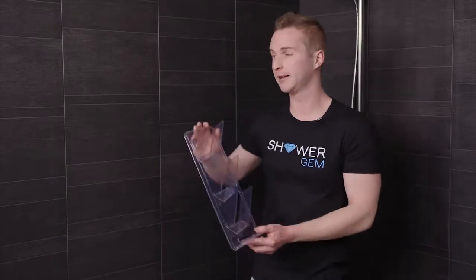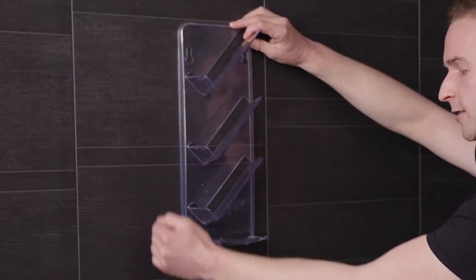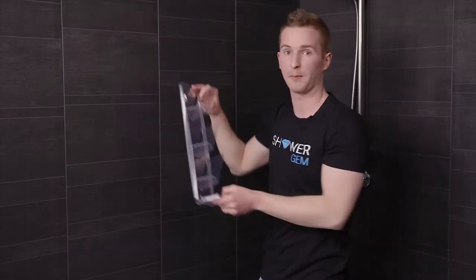To locate the shower gem, place it against your shower wall and make sure that you leave enough space around the edges so that any large bottles that might overhang aren't going to hit off anything. We recommend leaving about six centimetres of space around the sides.